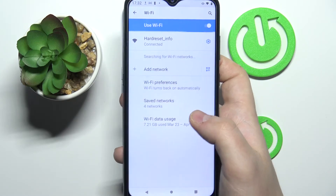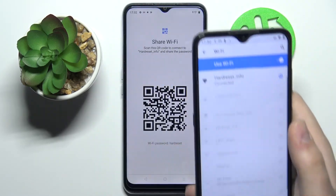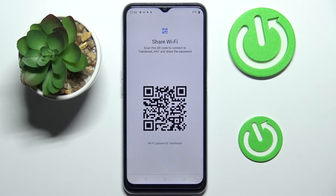As you can see, the Nokia device has successfully connected to the HardReset.info Wi-Fi network via the QR code that we shared from our Realme device. So that was it for this video — if you found it helpful, don't forget to leave a like, comment, and subscribe.